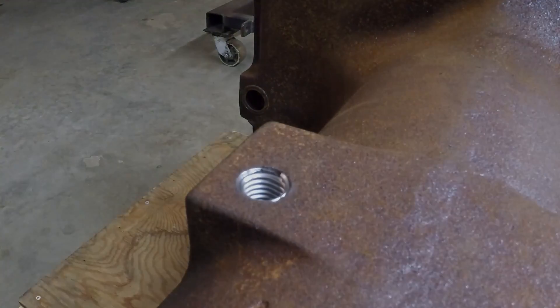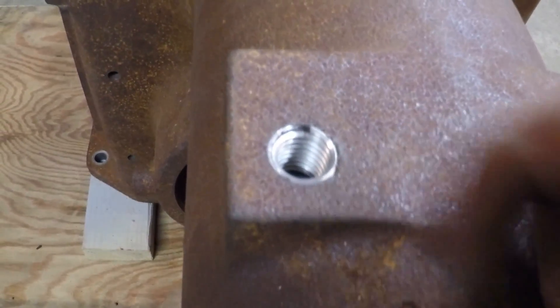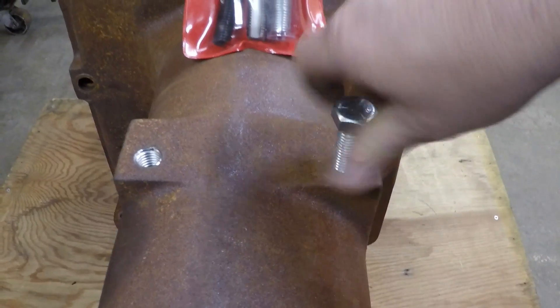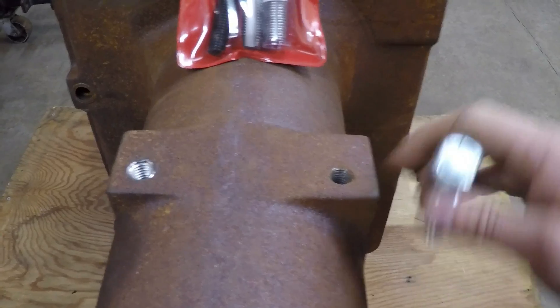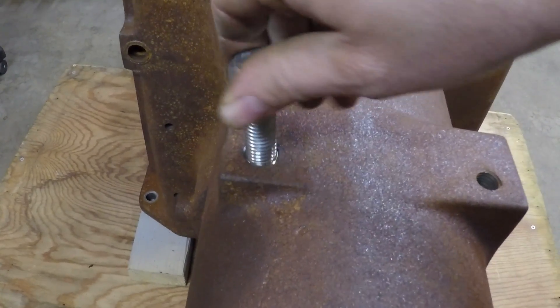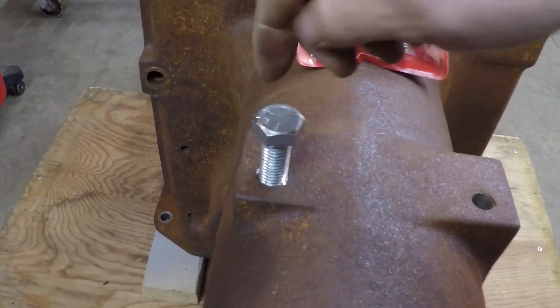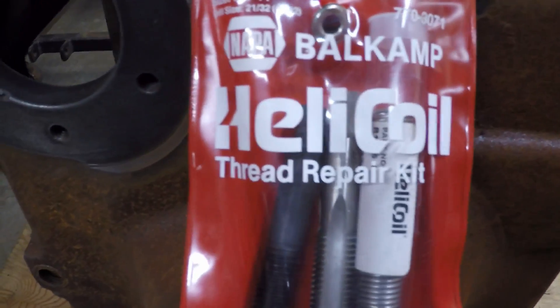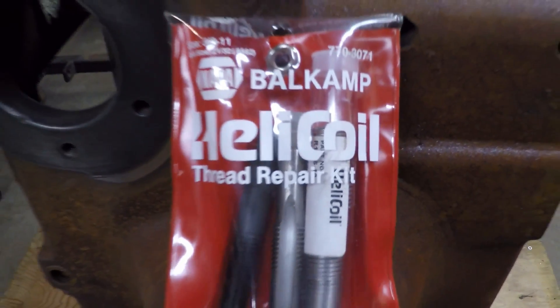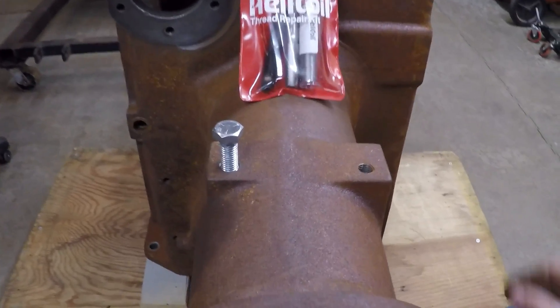There it is — and there you have it: a fully repaired threaded hole. Nothing stripped out anymore, threads are all in good condition. We'll take this 5/8 by 11 bolt — it fits well in the original undamaged hole behind it — and try it in the one we just repaired. It runs right in there, it's a good fit. That's how you repair stripped-out or damaged threads with the Helicoil thread repair kit. As always, thanks for watching — like, subscribe, leave comments below, and I hope to see you back again.